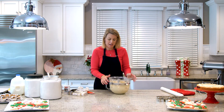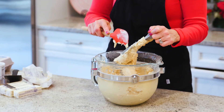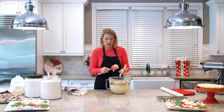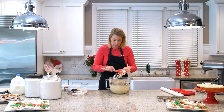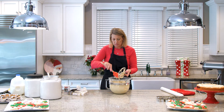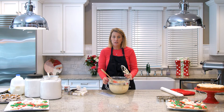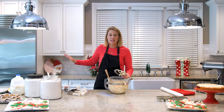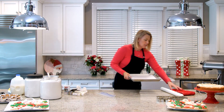Now, this dough cannot be rolled out — it's way too soft. It needs to go into the refrigerator and rest. I typically make this and then roll it out several days later, since I like to do things well in advance. I put it in a zip-lock bag in the refrigerator. If you're in a bind and want to do it quickly, you need at least three hours in the refrigerator. Just get this dough in there and let it set.